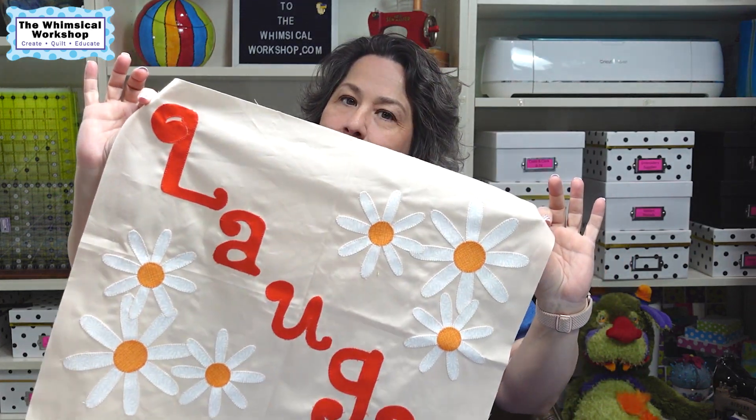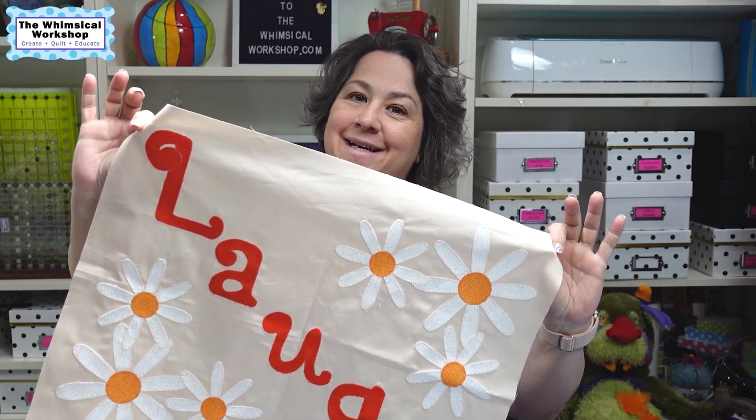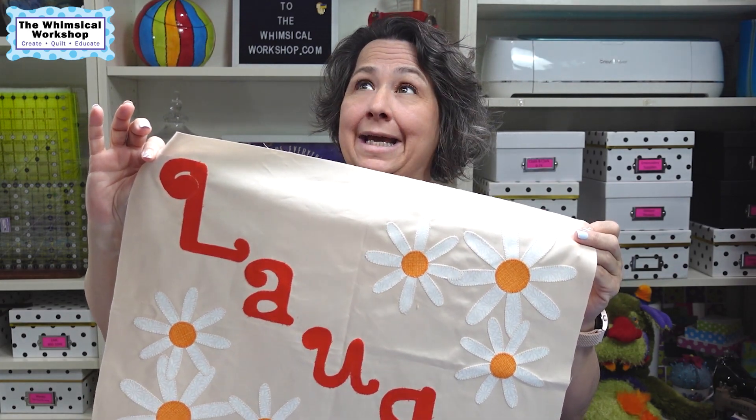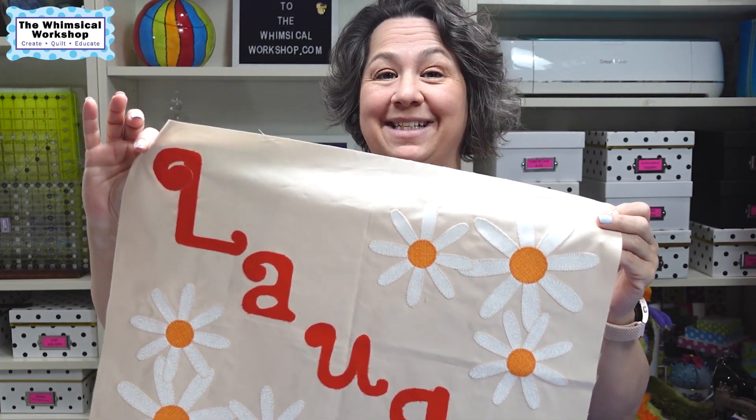Hey guys, welcome to the Whimsical Workshop. In this video we're going to do block number three of our Imagine Quilt. We're going to talk about doing square triangle in a square and half square triangles. So let's get started.